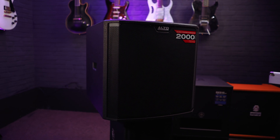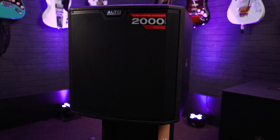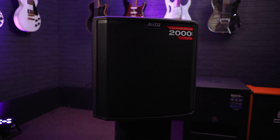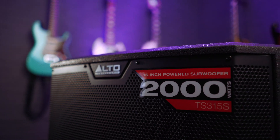First up we have the Alto TrueSonic 3 TS315S powered subwoofer. The TS315S is an active subwoofer powered by a 2,000 watt peak, 1,000 watt continuous Class-D amplifier, delivering awesome sound through a 15 inch computer optimized driver. It's perfect for any club or live music application where you need a lot of punch and low-end, and you can perfectly pair it with full-range speakers. The TS300 range features six selectable DSP output modes, which means you can pair this sub with pretty much any full-range speaker.